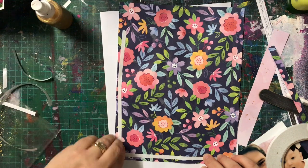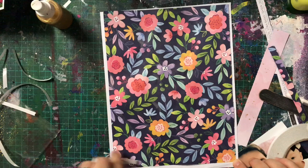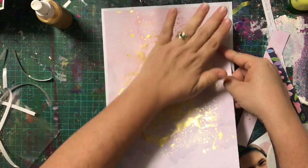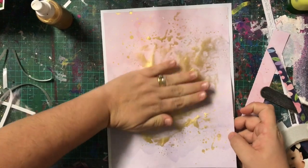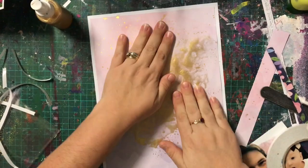I tend to, by default, do a lot of her pages in 12 by 12 — so they're too big for her album and they end up in mine, which is why I think I'm so far behind in her album. But because I had the perfect paper, I thought I'm making a page for her album. So that's what I did.